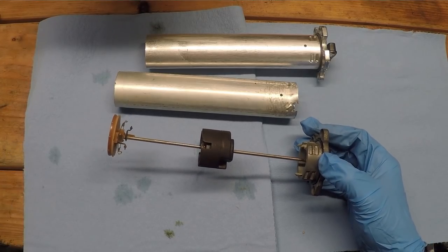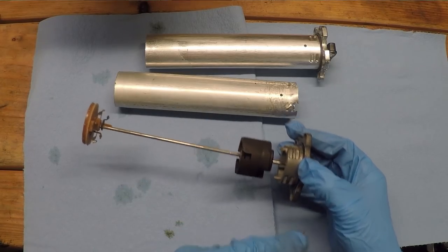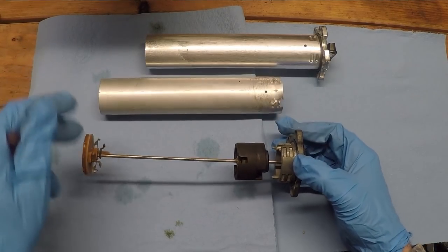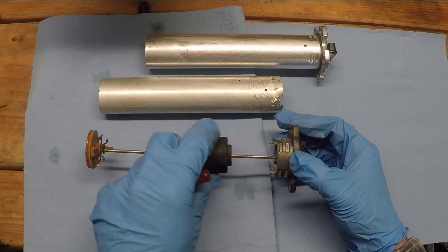If you're very, very careful, you might be able to take this apart, clean up those wires and the contacts within here, and probably get this thing to work again. But more than likely, if you're going to take this thing apart, you will accidentally break one of those wires or both of them, and then it'll just be all for nothing. Just a word of caution if you ever want to get into one of these.